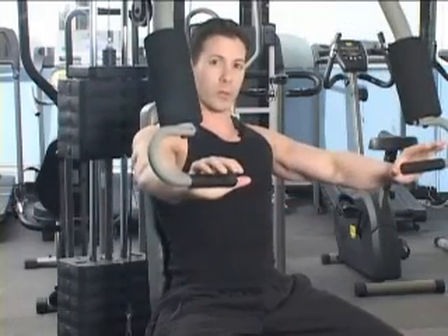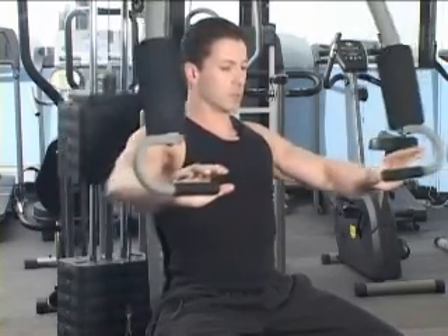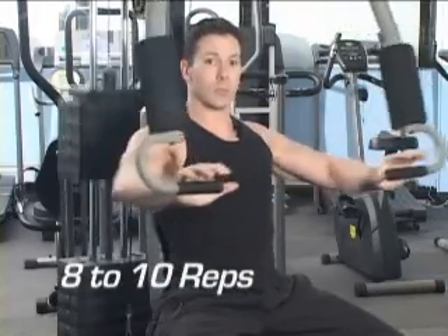When you're ready, take a breath in, breathe out and push the weight away from you. Come back in again and breathe out. The idea is to keep the motion constant and steady, between eight to ten reps to start.